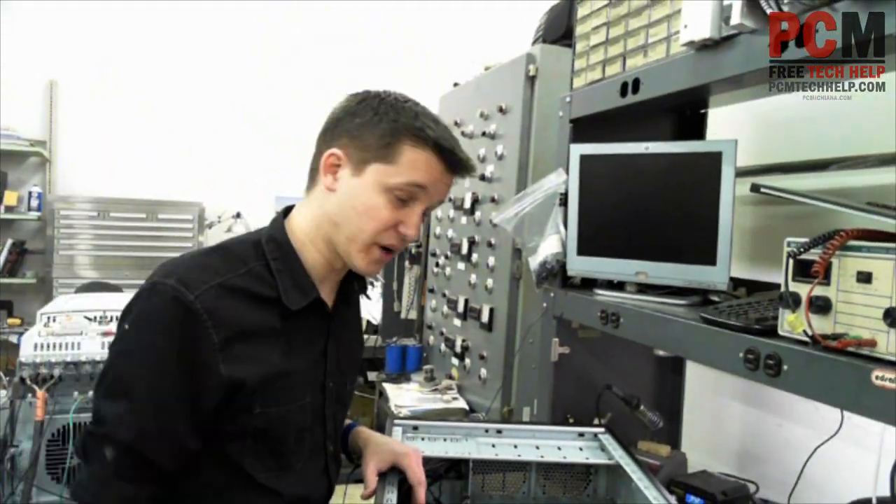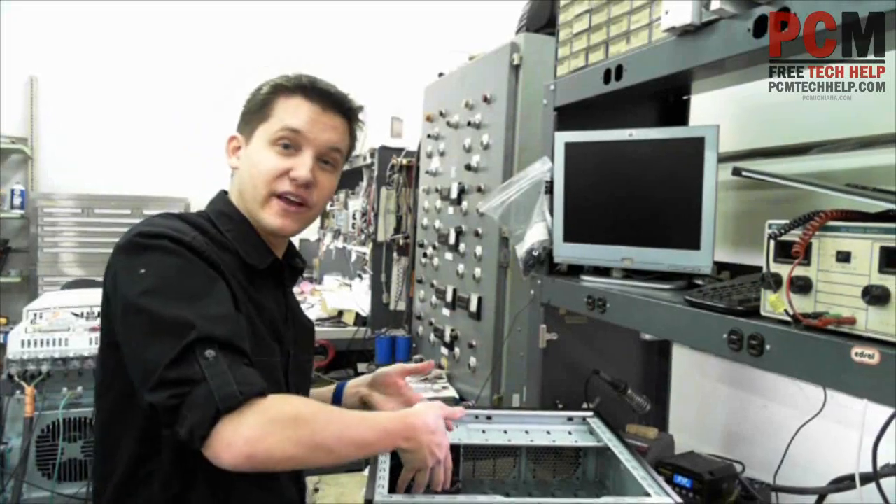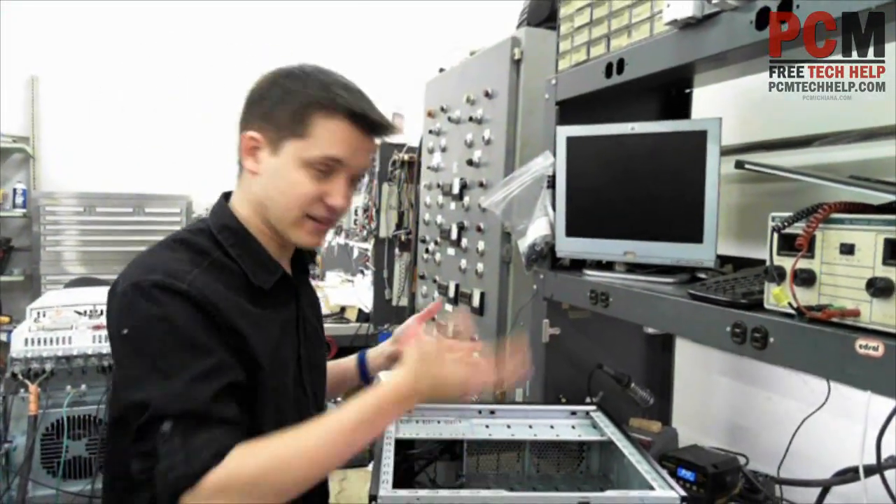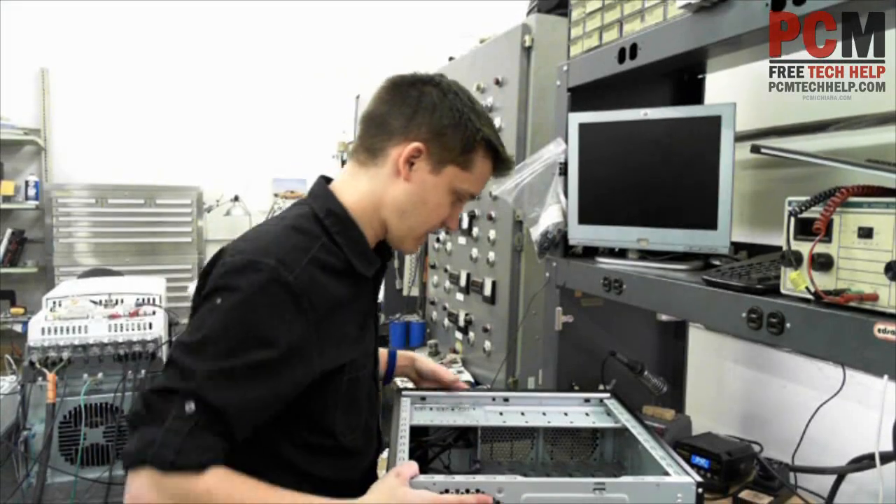Make sure your face plate is installed in the right direction. I've done it a million times — I've put it in the wrong way. Then you put the motherboard in, then you realize, oh, I'm an idiot. And then you pull the motherboard back out and flip it around. Just do it right the first time if you can.